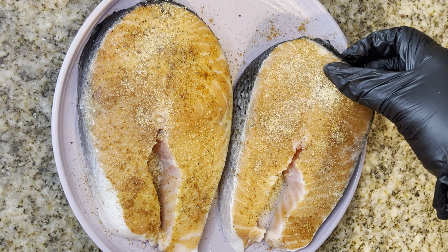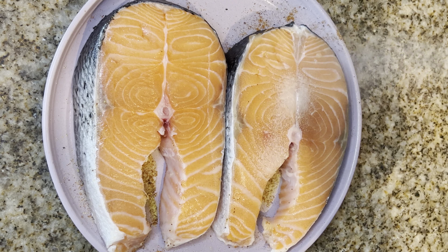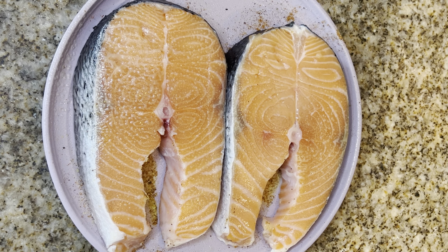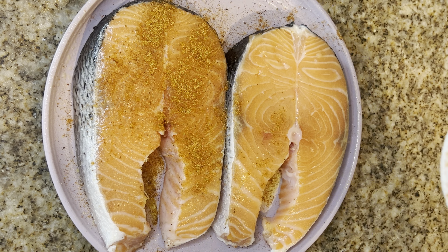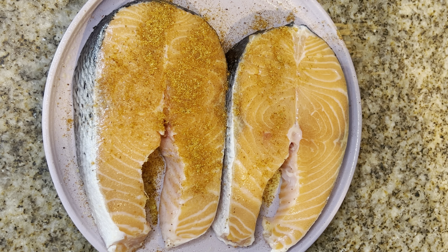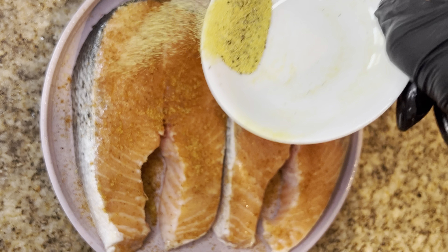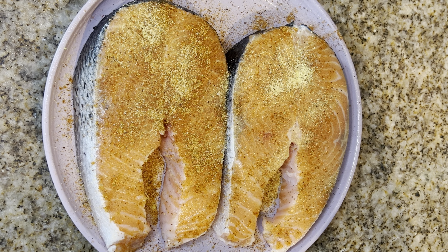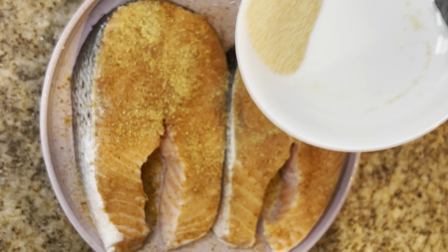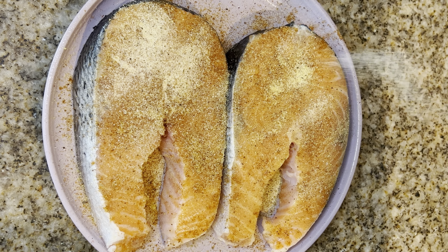Side one is seasoned so we're gonna flip these steaks over so that we can season side two. Spray this side with olive oil spray, then go in again with our Old Bay and lemon pepper. If you're an exact measurements person, please remember that all ingredients and the exact instructions are in the description box. Then we're adding the last of our garlic powder.